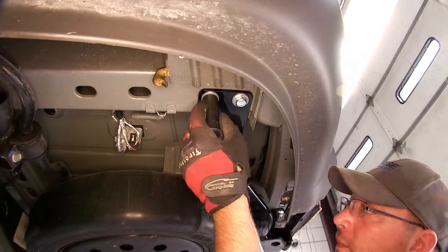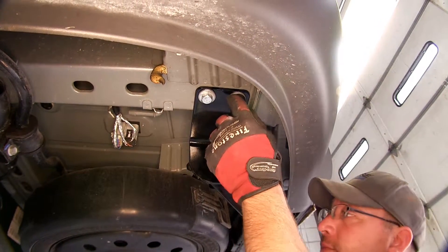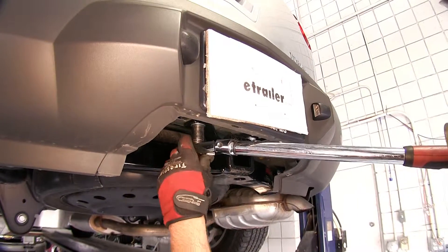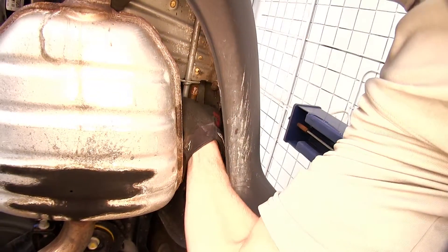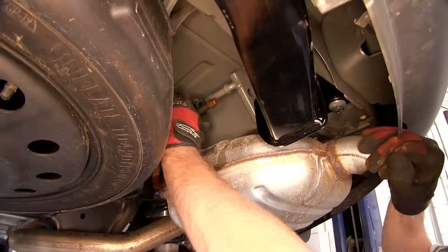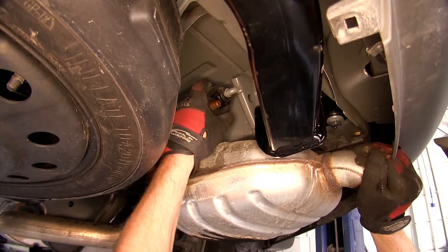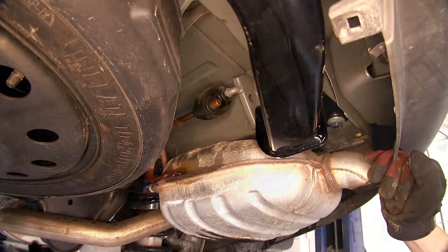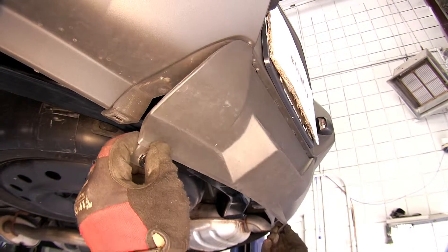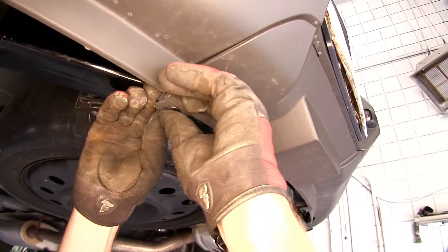Next, we'll go ahead and torque to the specifications as indicated in the instructions. Now with our hitch secured and torqued to specifications, we'll go ahead and reinstall the exhaust. And now we can reinstall the rear bumper fascia, concealing the hitch behind the bumper. Simply line the tabs back up and re-secure the two locking tabs.